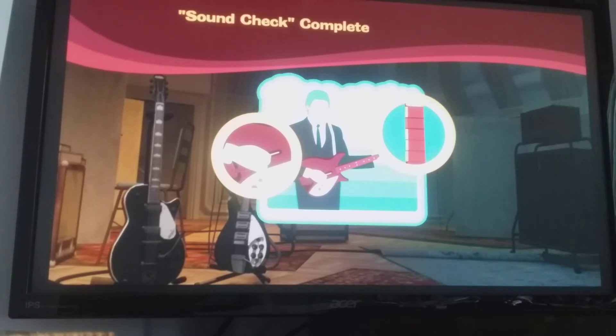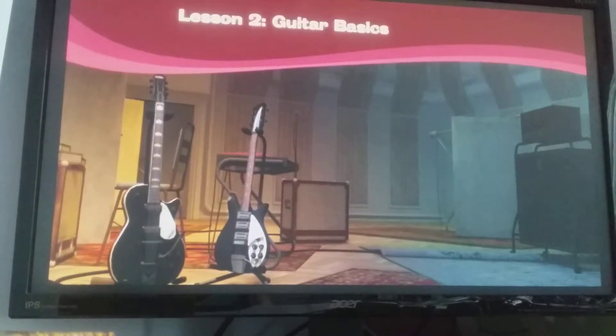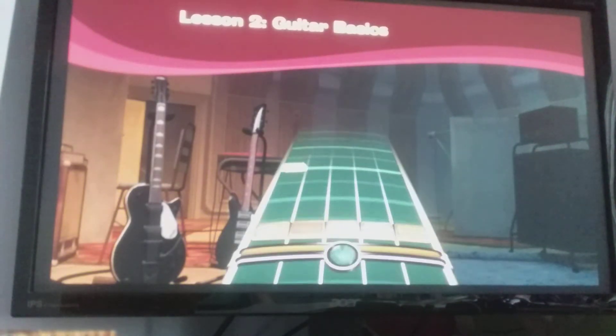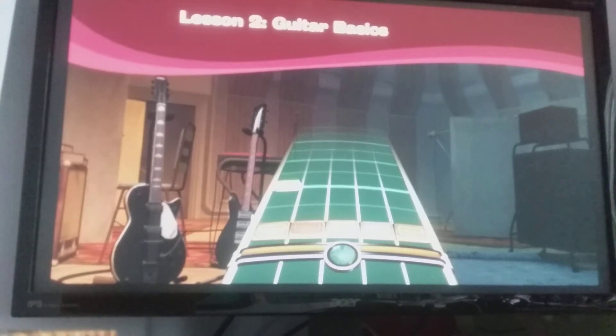Excellent. Everything sounds good. Now we're going to make sure you can read the music alright. Here's the track coming towards you. Can you see that okay? Okay. Here's the notes.